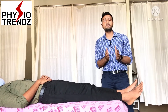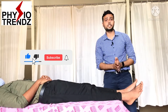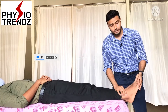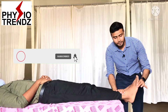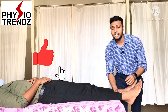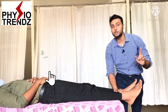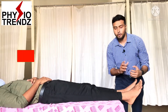For this joint, we first have to find the loose pack position. The loose pack position for the talocrural joint is 10 degrees of plantar flexion. This will be the neutral position of the ankle, and 10 degrees of plantar flexion is the relaxed position — the exact loose pack position for the talocrural joint — in which we are going to apply the distraction force.